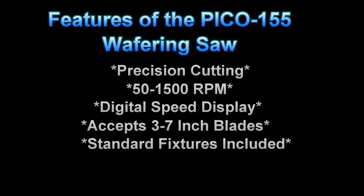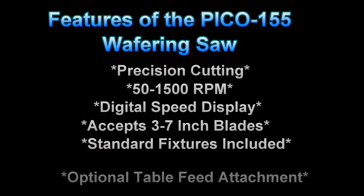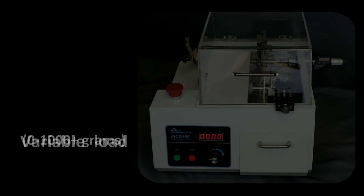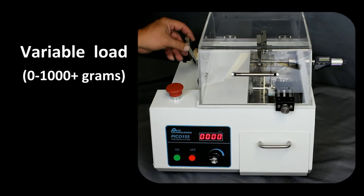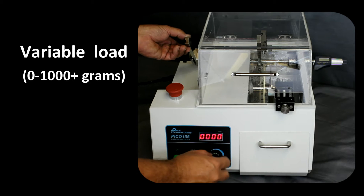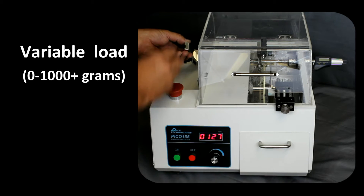Included with the saw are a wide range of fixtures. There is an optional table feed attachment for cutting printed circuit boards. The Pico 155 has an adjustable load that can be varied to provide minimal cutting force for very sensitive samples, or increased to relatively high loads for tougher samples.